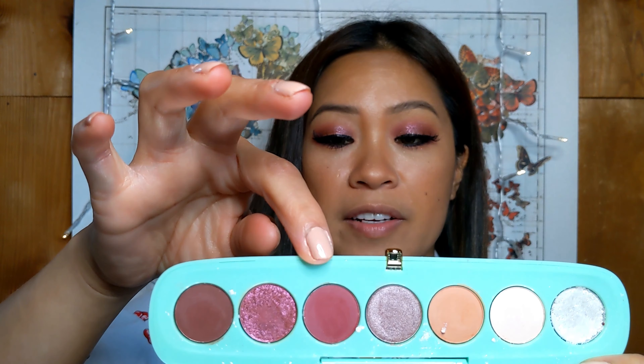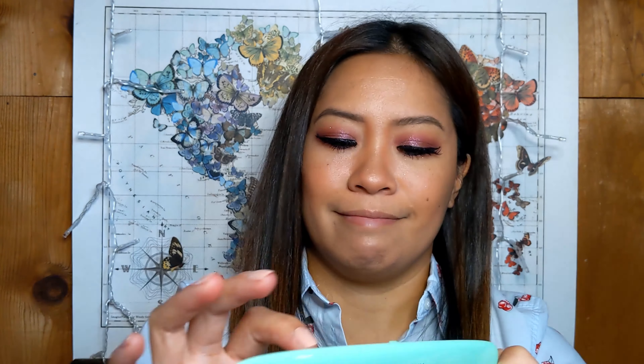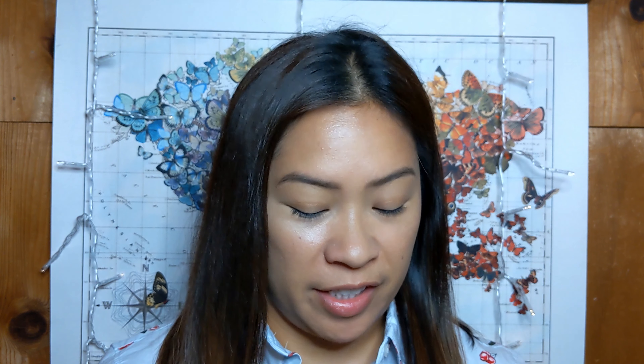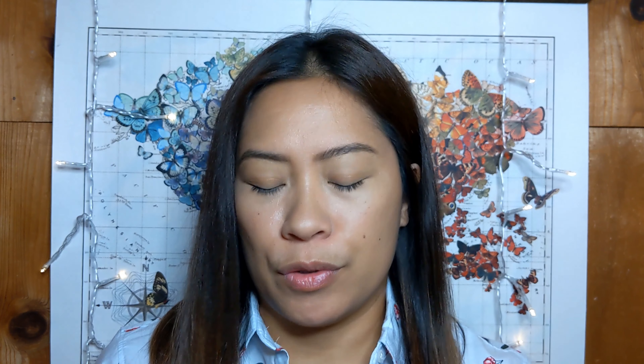Let's go ahead and do some swatches. I'm going to start with the first three shades: Decadent, Juicy, and Delicious. Then I'm going to go in with the last four — Ask For Extra, Cherries, and On Top. There are three matte shades, some metallics, and some shimmery shades.